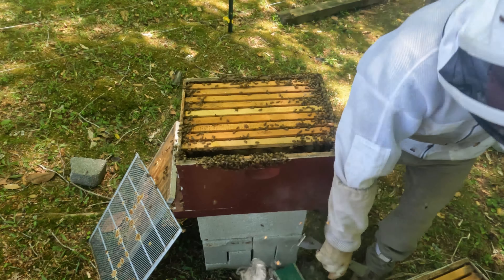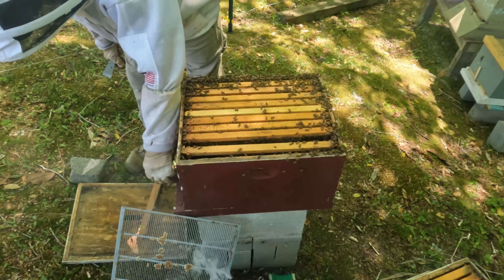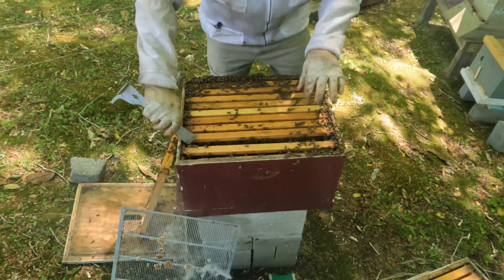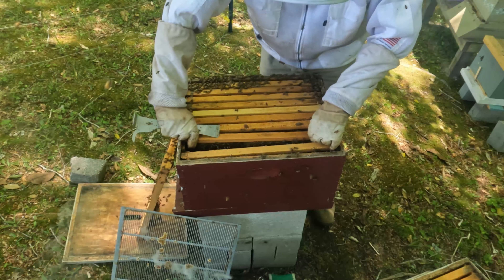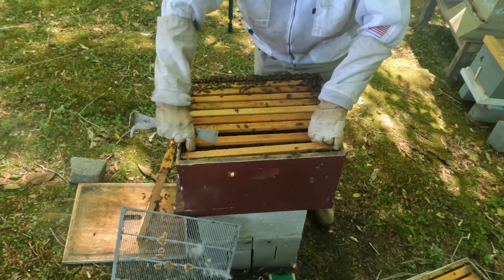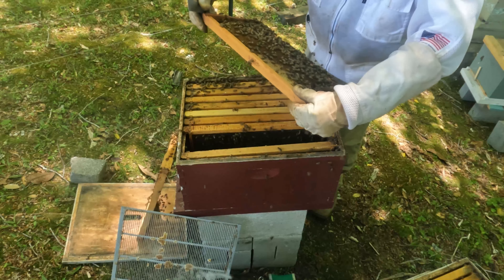That means I'll have to look really good to see if she's below. I'll probably end up having to mark another queen. This frame had a queen cell — two on this frame — and it's gone as well. And another one gone too.